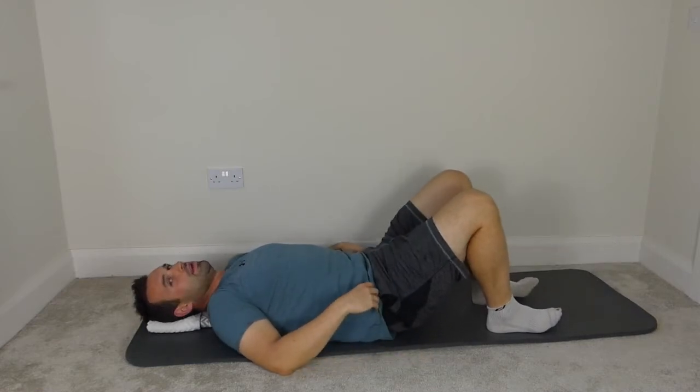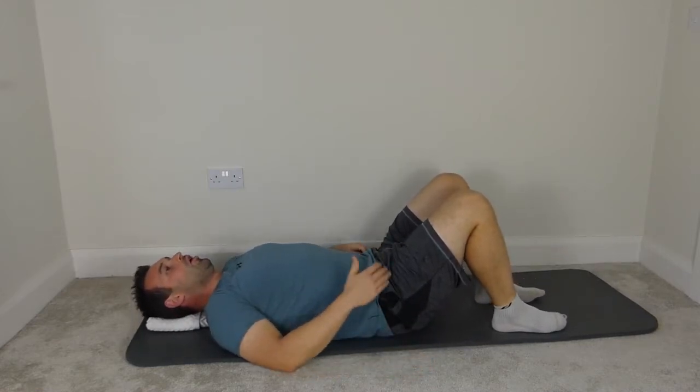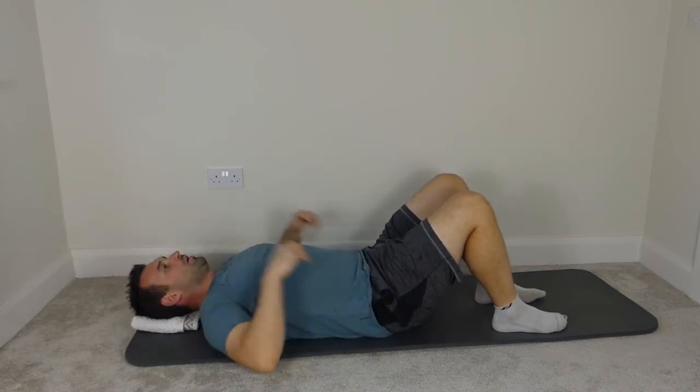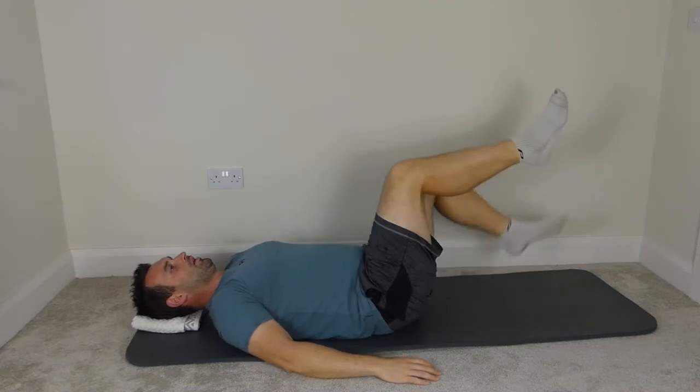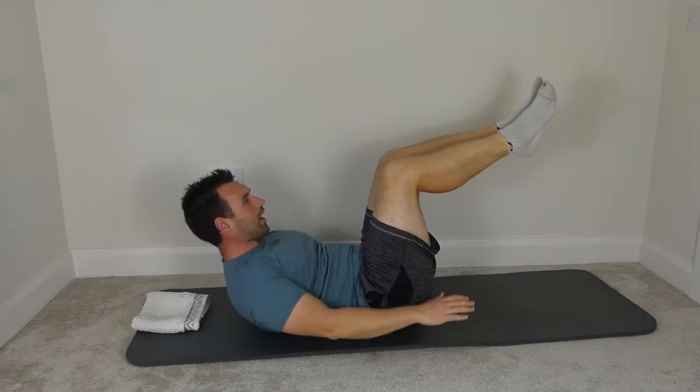Good. Bend the knees again — hands both sides. Right, we're going to run through the second set of hundreds — we're going to bring the legs into tabletop. So imprint again, legs to tabletop, keeping the spine imprinted. Reach the hands to the bottom of the mat, chin is tucked in, roll the head and shoulders up, and beat the hands.